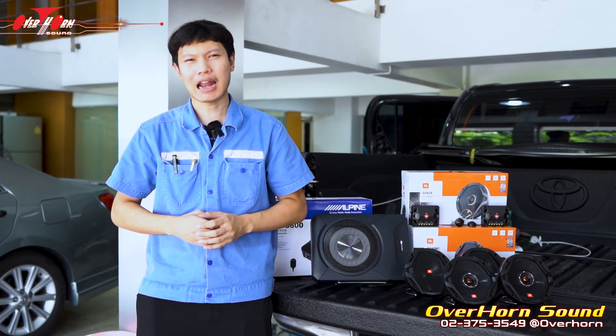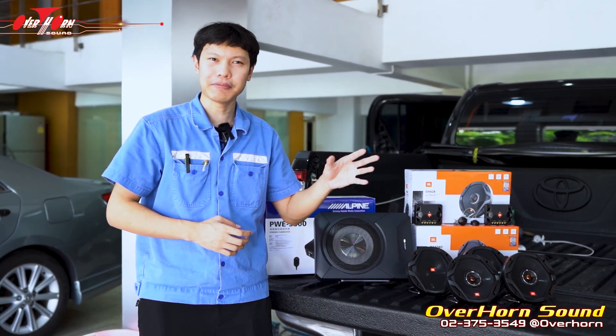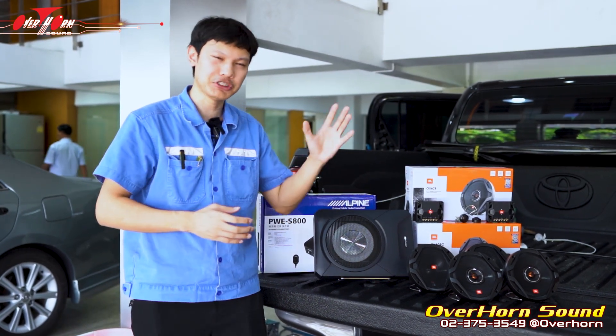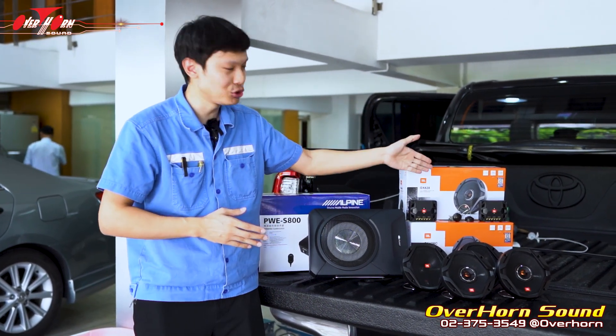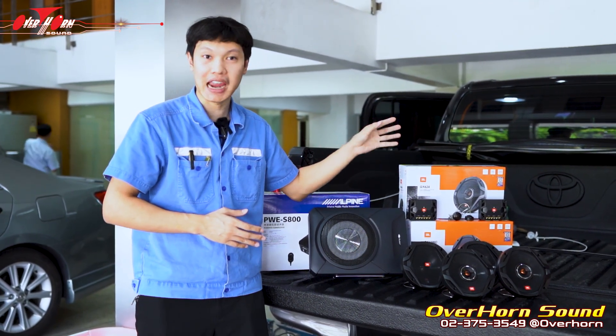This is an upgrade of two parts. The first part is the engine light. We will have a new design by changing the car from the Toyota standard to JBL, using the GX Series.